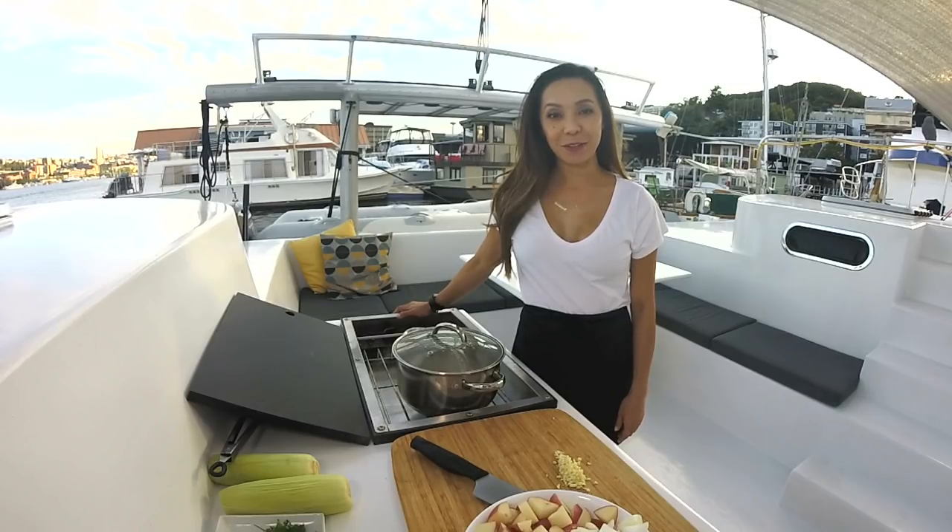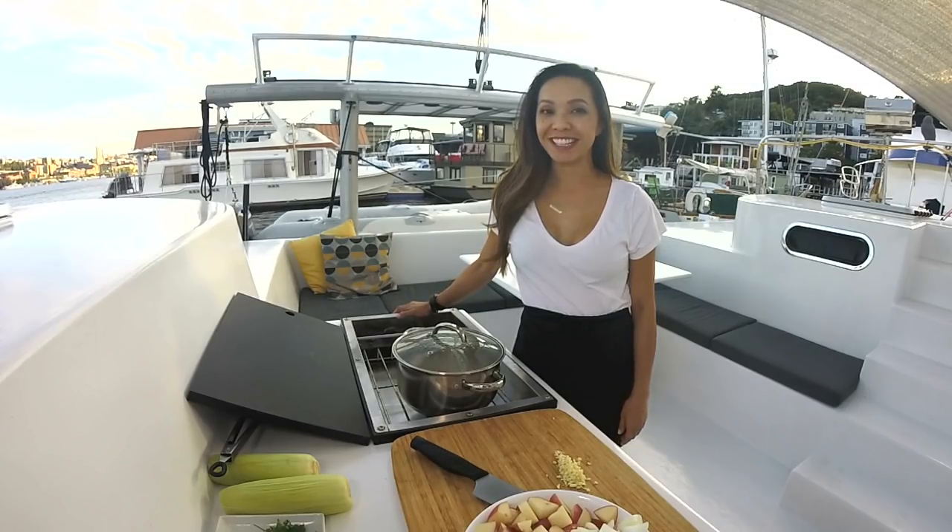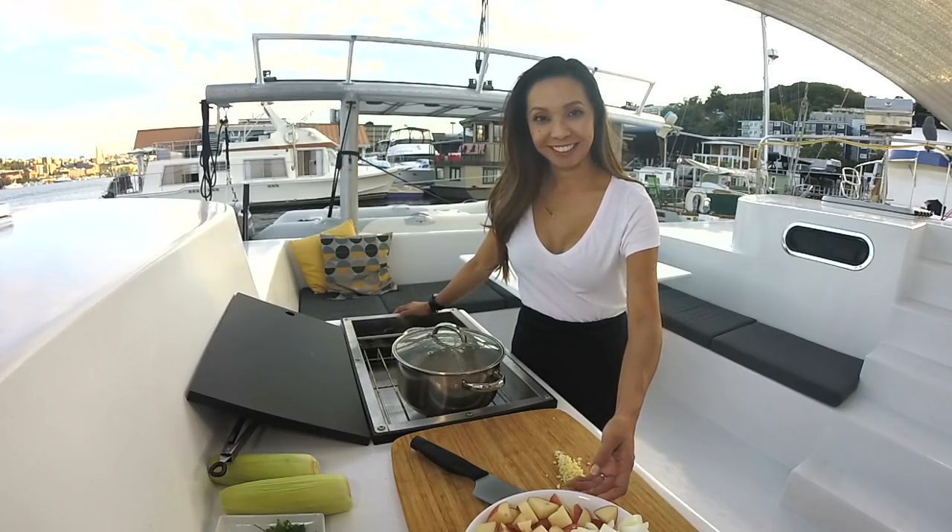The ham hocks have been simmering for about half an hour, and now it's time to add the potatoes and onion. It's starting to smell good, isn't it? It is.